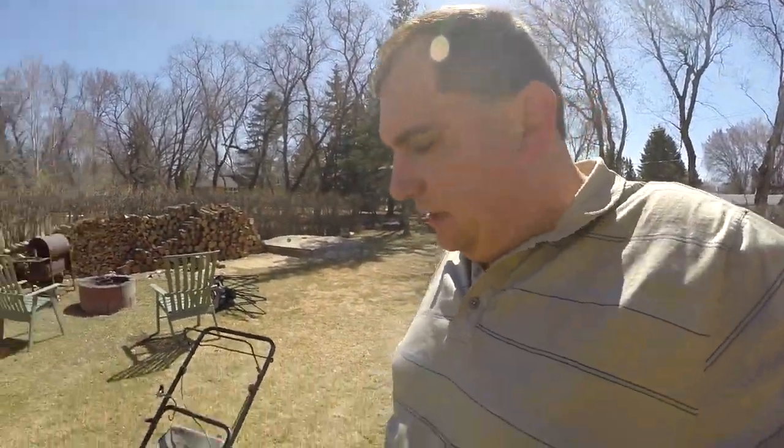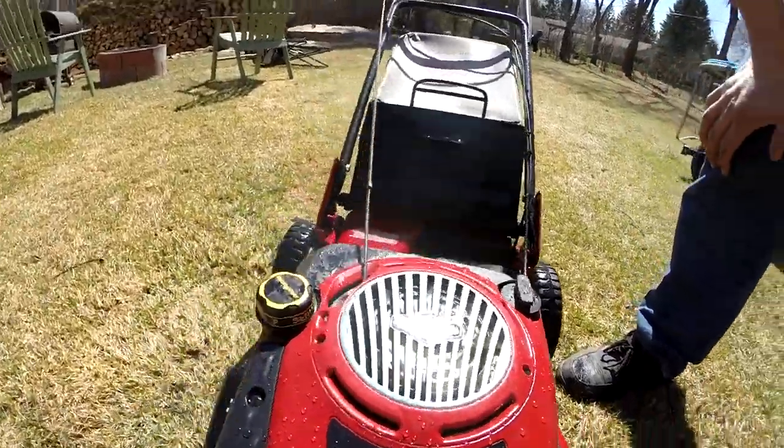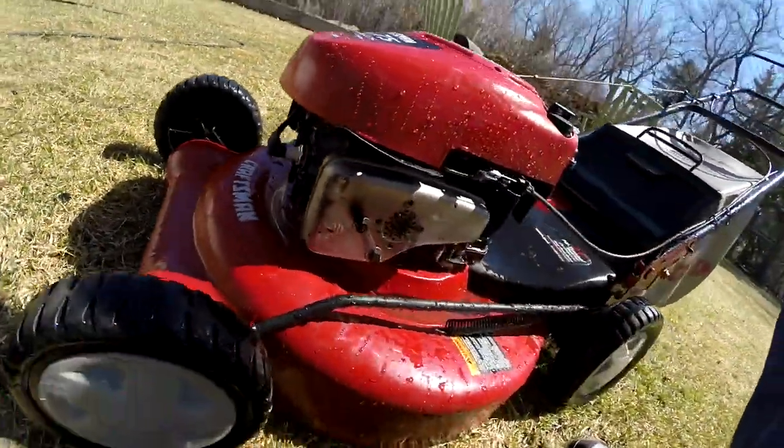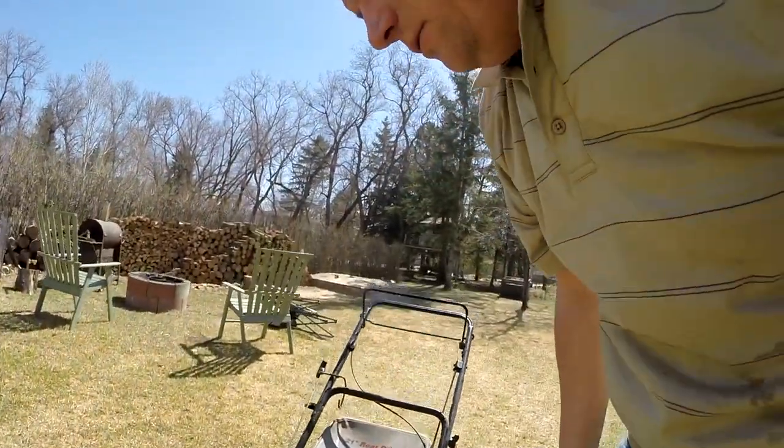Let's inspect this beast. I think she looks much better now than what she did before. I think we'll start her up and see if she'll work.